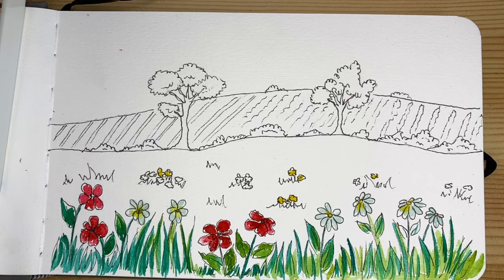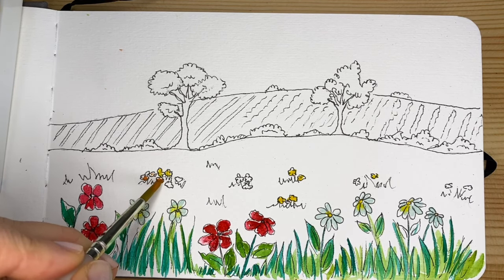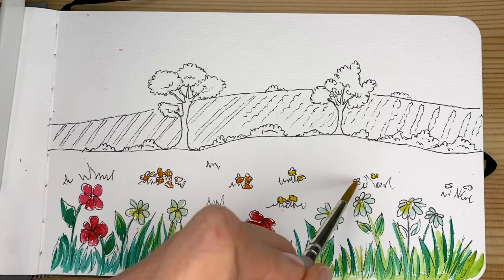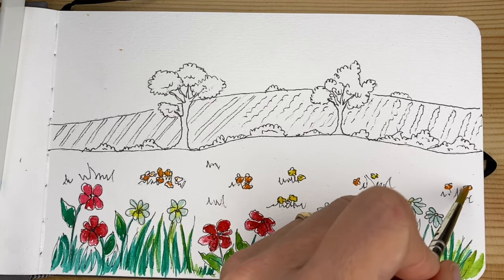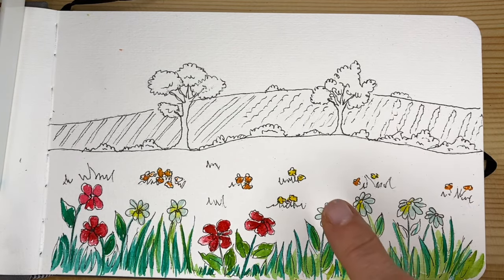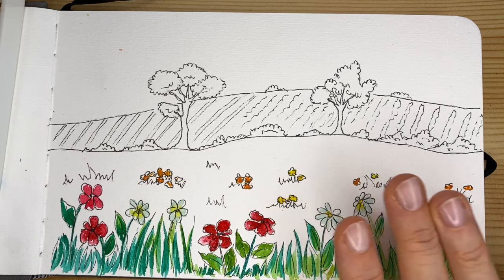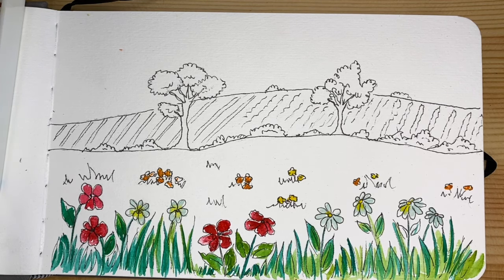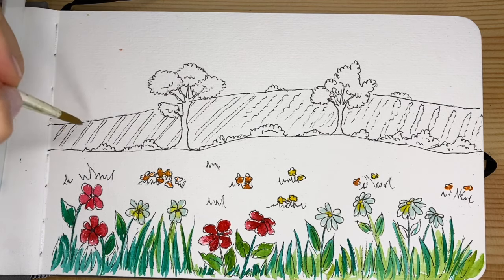I'm gently, barely touching the paper, not concerned at all that I'm going outside the lines. Now we're going to let the flowers set — we don't want to do the green immediately after because we want to let those watercolors dry. So we're going to switch and color the rest, having fun with some brown, brown-gray. We're going to create this beautiful background of a countryside somewhere.